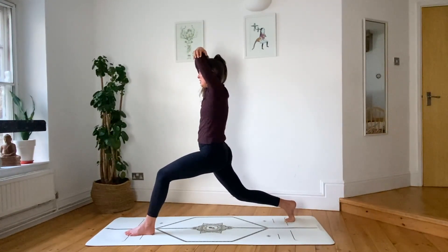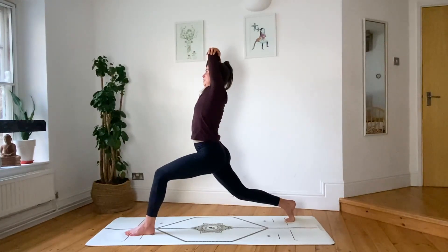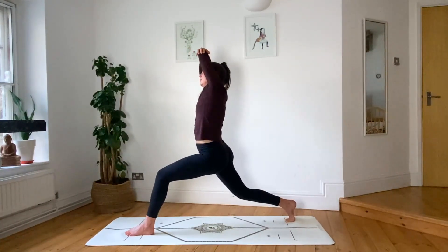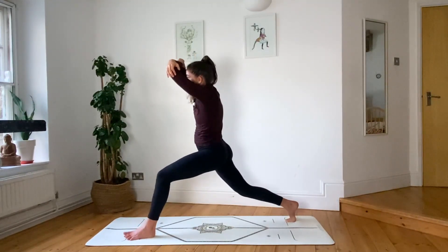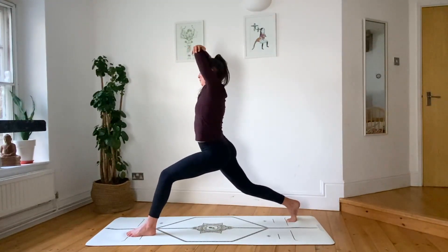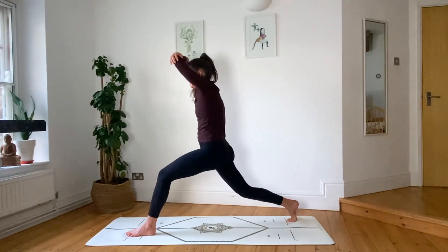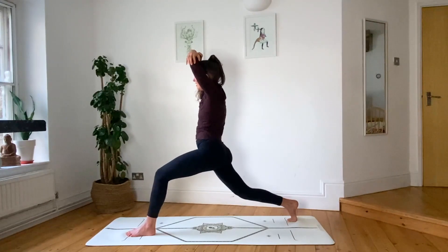Hold your foundation stable and then begin to circle the barrel of your ribs. You may notice that you always start circling in one direction before the other — we always tend to have a dominant side, and that's okay. Switch the direction.